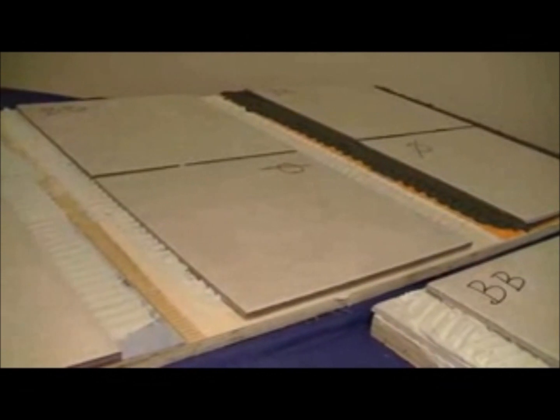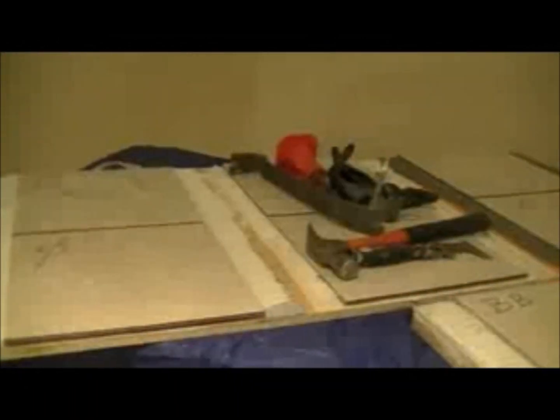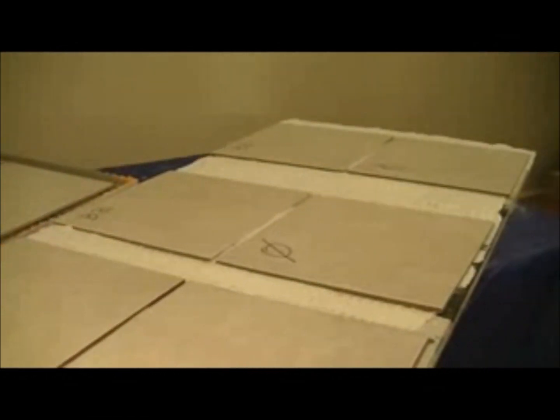Now we've set two tiles on each of our substrates. We're going to allow the thinset a full week to cure, and we'll come back and remove the tiles. Okay, it's been a full week. Now we've allowed our thinset to cure. We've got miscellaneous tools here that we're going to be using to remove the tiles.